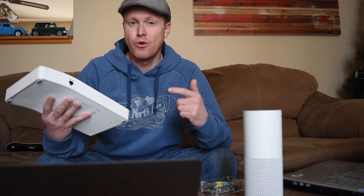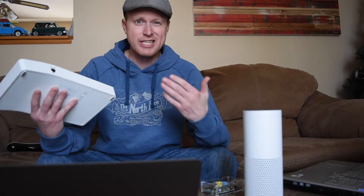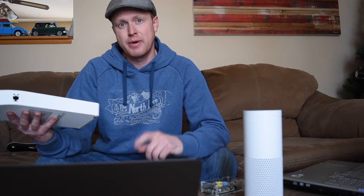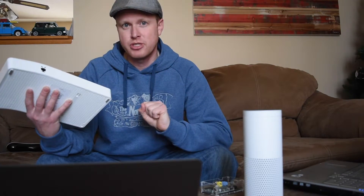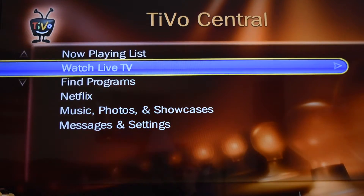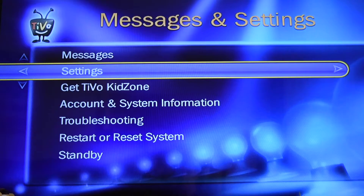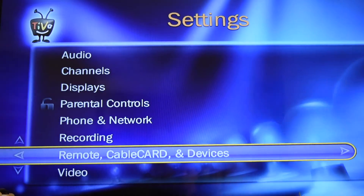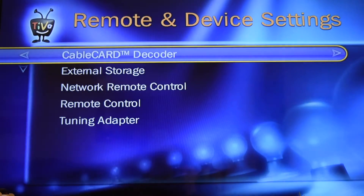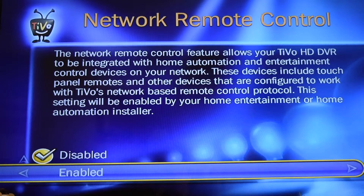Setting up this connection will not hurt your TiVo. If you send a command the TiVo doesn't know, it will just ignore it. Let's go ahead and I'll show you how to set it up on a TiVo HD and a TiVo Bolt. Hit the TiVo button on your remote, go down to Settings, go to Settings again, go to Remote, Cable Cart and Devices, and then go down to Network Remote Control, and then go to Enable.